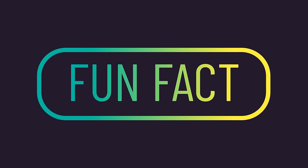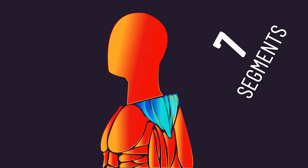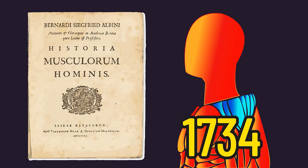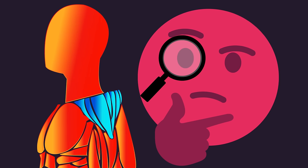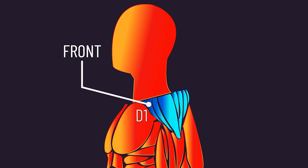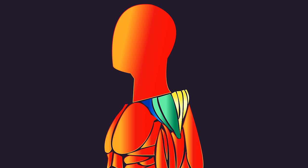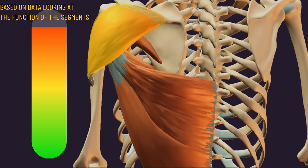As a fun fact, although we typically consider the deltoid to consist of three segments — front, side, and rear — there is research suggesting the deltoids actually consist of seven segments. Fascinatingly, texts dating back from as early as 1734 have documented this, and the segments are visible in lean individuals. Functional data would suggest the first segment is the front head, the next two the side head, and the final four the rear head. It's not currently clear if certain exercises may preferentially grow different segments of the rear head, but all exercises described as respectable or better for the rear head would effectively train all four segments.